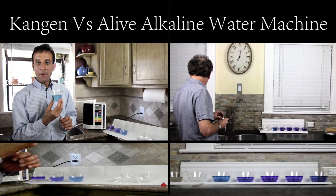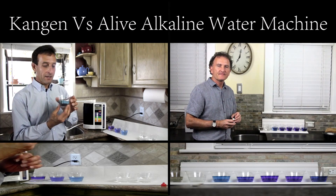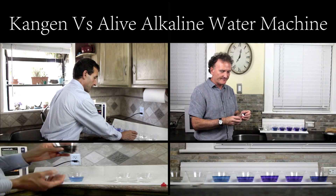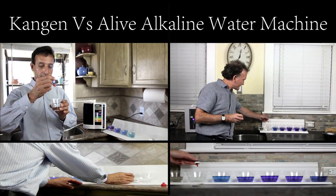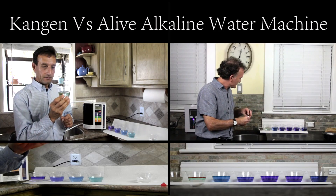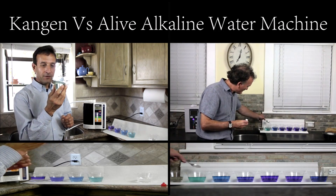I can't believe your machine is making exactly the same quality of alkaline water as mine. I have another step here which says cosmetic. I have it here too — it's called beauty water. One, two, and three drops in there, and it turns to a yellowy looking color. Mine also is a yellow green.